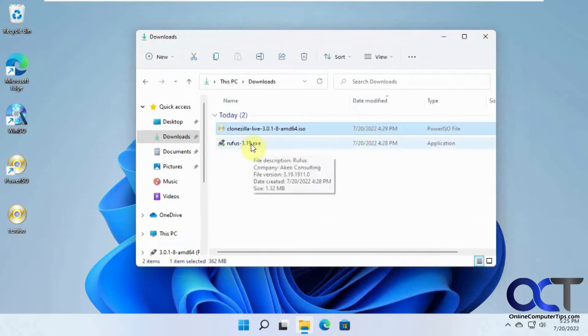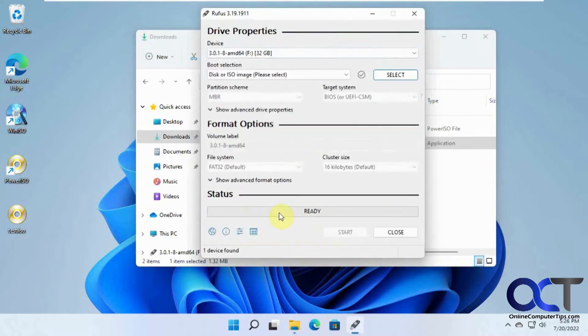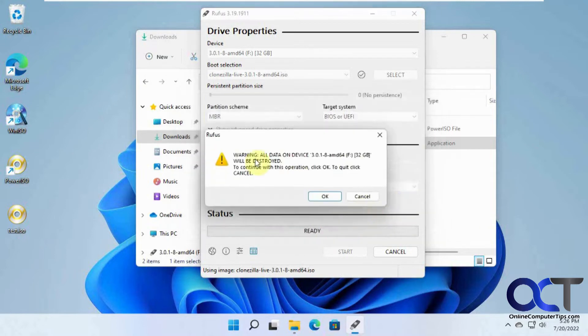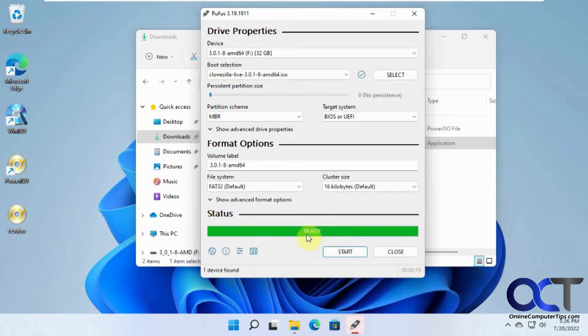We're going to run Rufus. Make sure you have a flash drive in your computer for this. We're going to select our ISO file that we downloaded, and we're going to use this 32 gig flash drive. We can leave all the defaults here, and once it's good, click on Start. You want to pick the ISO image mode. It's saying everything on that flash drive is going to be erased, so make sure you don't have anything you need to keep. Click OK. When it says Ready it means it's done, so don't click Start again because then it'll do it all over again.